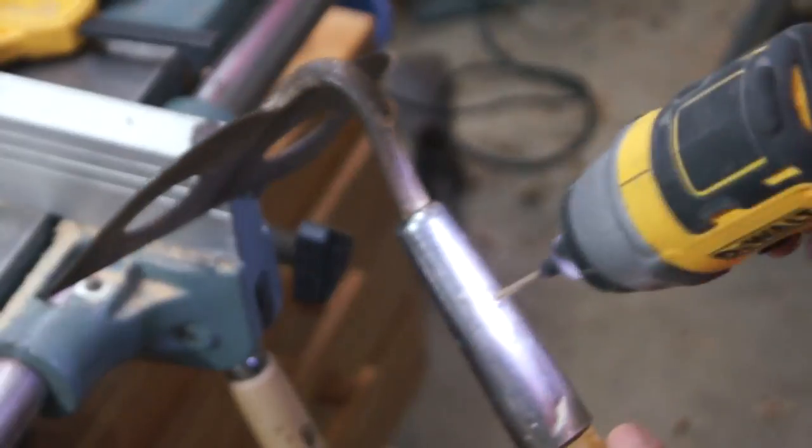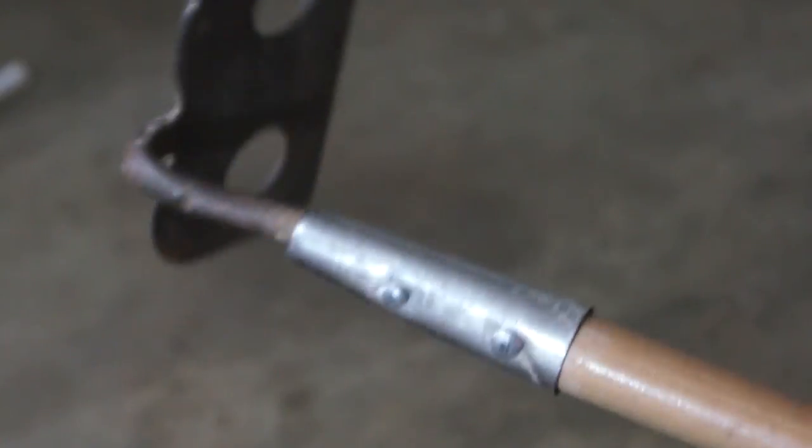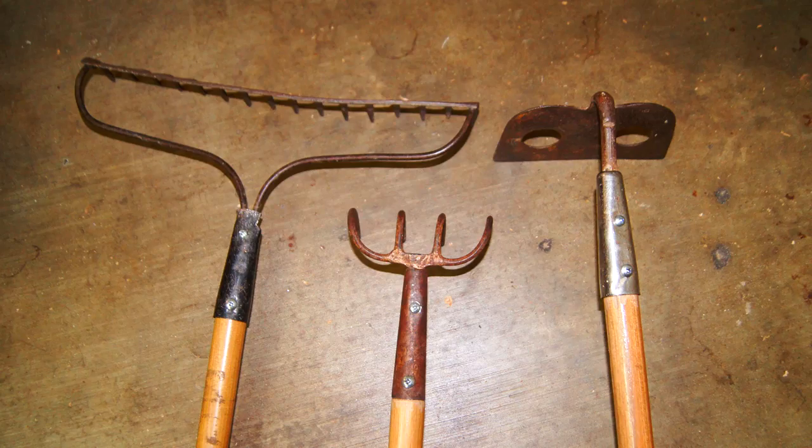Finished with the handles and moving on to assembly. I add one hole for the rake and one to secure the nail socket. All done.